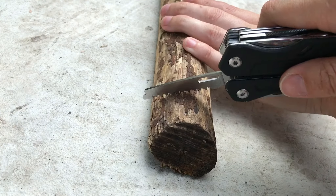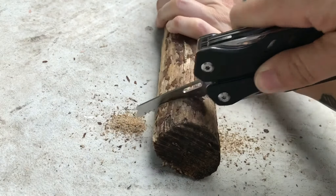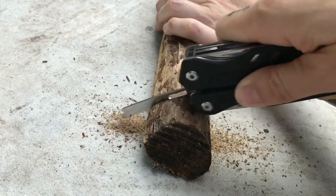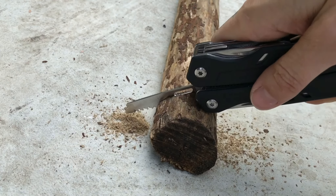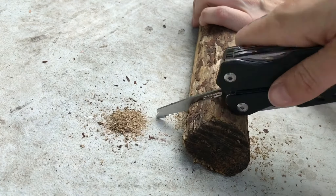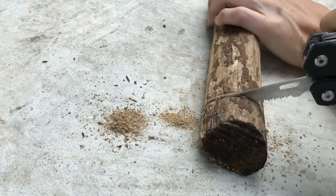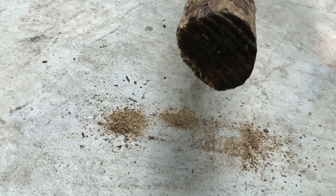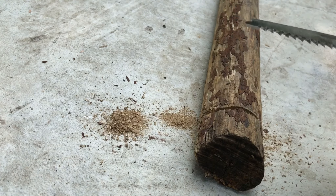This is just for demonstration purposes. Dang! This thing is actually working really well — I did not expect this. I'm like almost all the way through this already. Look at how far it got in just that short amount of time — I'm like halfway through it. That's super cool, super impressive. I actually didn't think this would work that well at all. And all the teeth still look fine — look great. This is a super awesome multi-tool.